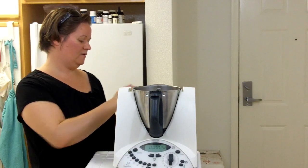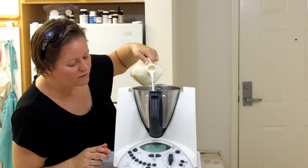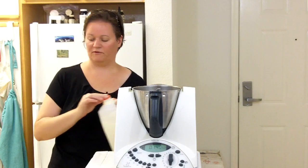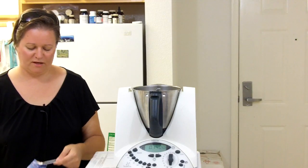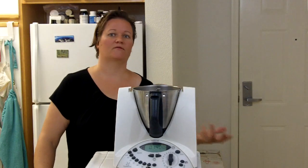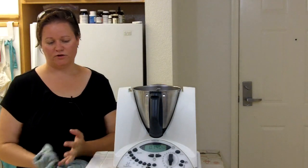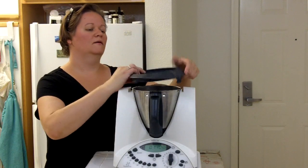I'm going to zero my scale and then add 140 grams of milk. For this amount of potatoes I'm adding a quarter of a teaspoon of salt — you can always add more salt later. It's much harder to take salt out, and it's also much harder to take milk out once you have watery potatoes. So if you're not sure, err on the side of less milk and less salt and then you can always add more later.